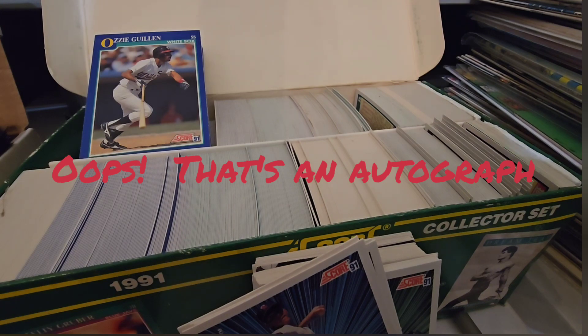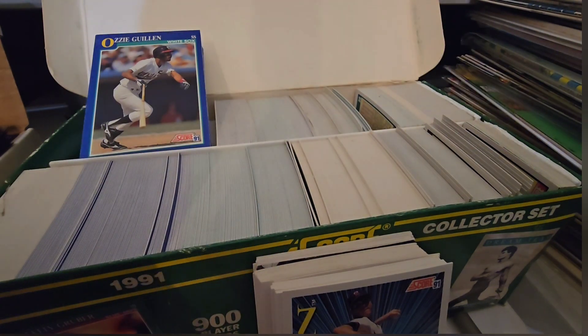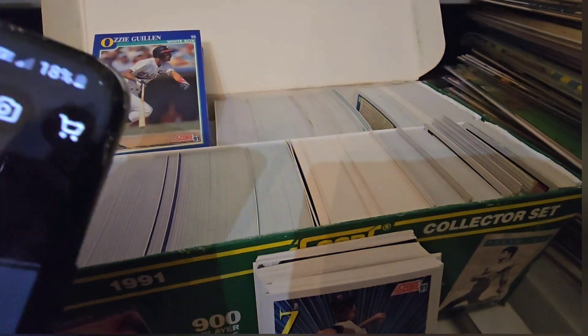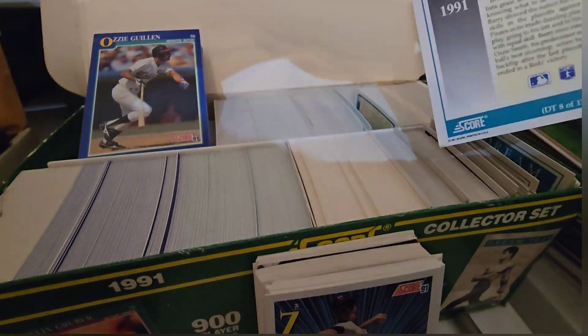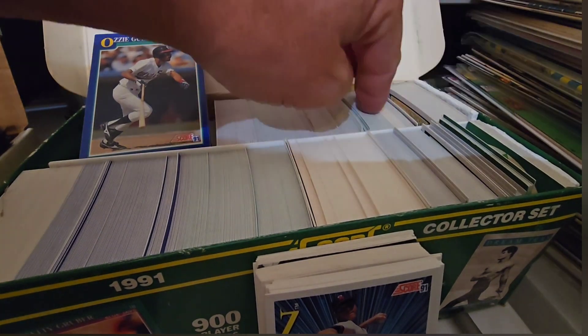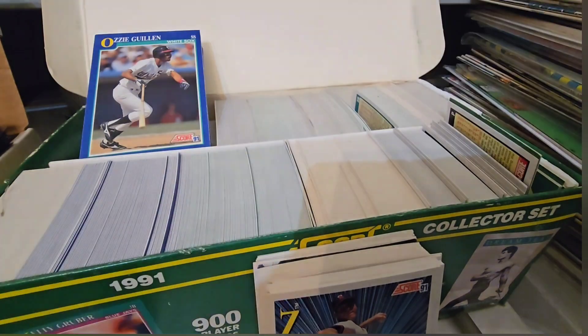You can see I briefly flashed the screen on the pricing. I think I've got these in order. Let's see what we pull next here. Just kind of going through here trying to find it — they're not in order. I think this is a factory direct set, maybe.